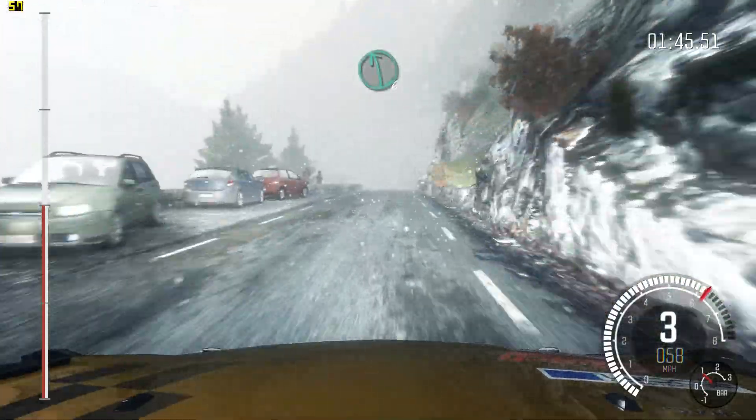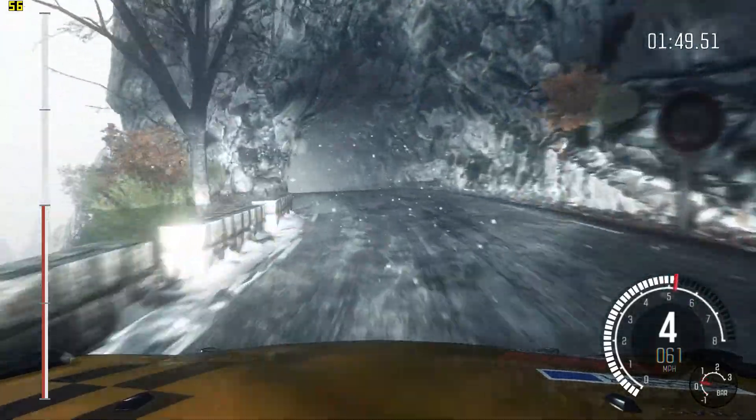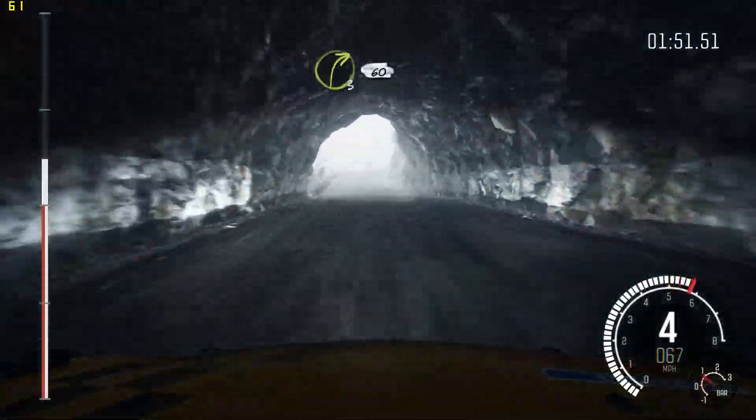Left 6, left 4 into tunnel 80. Right 3 long, 60 crest.